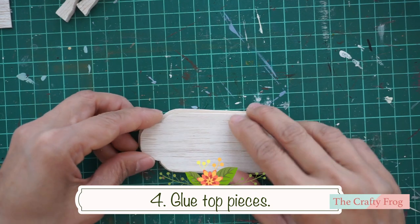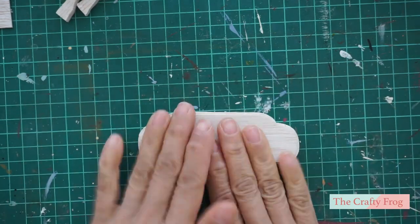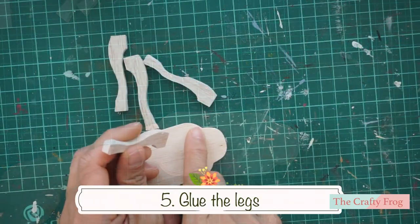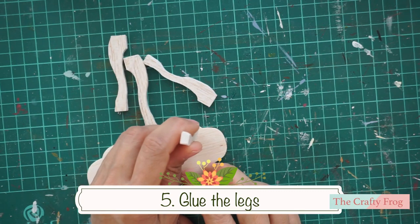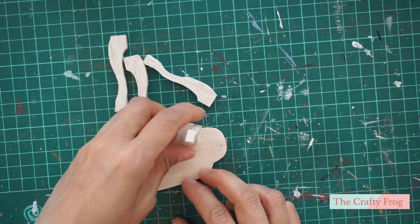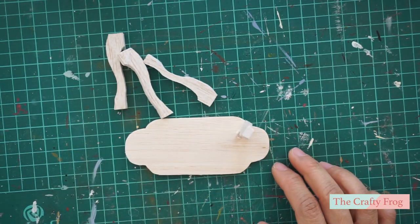Next, glue the smaller piece on top of the bigger piece. Then glue the legs just below the cusp — this is the pointed end where two curves meet. Do this on all three other legs.